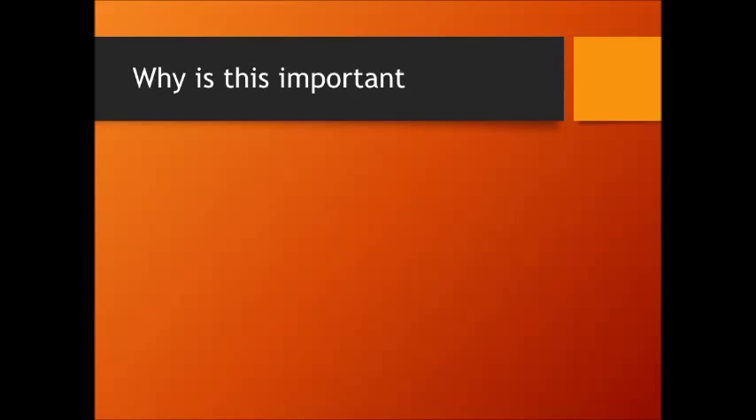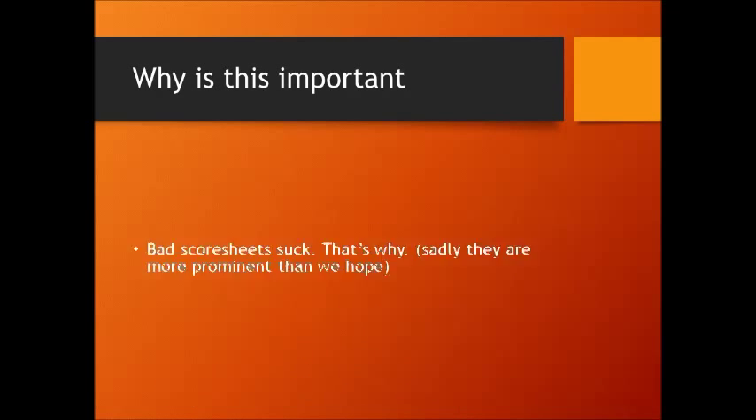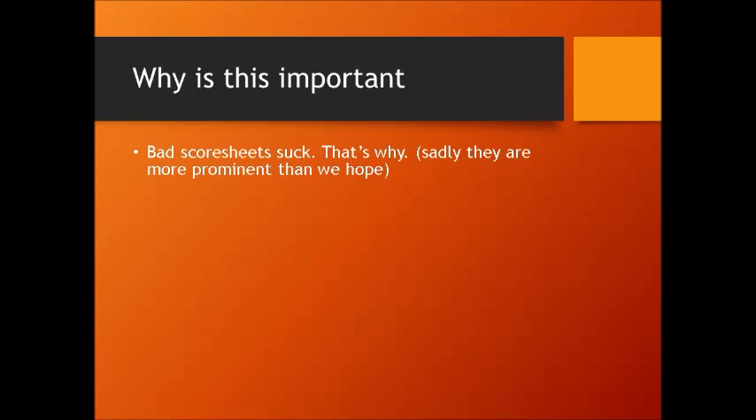So why is it important to fill out a good score sheet? Because bad score sheets suck — that's why. Sadly, there's a lot more bad score sheets out there on the web than I'd care to see. But the best thing we can do is, if you really want to get out there and judge, go out there and be a good judge and do a good job filling out a good score sheet. Be as honest as you can with the entrant and just do the best you can.